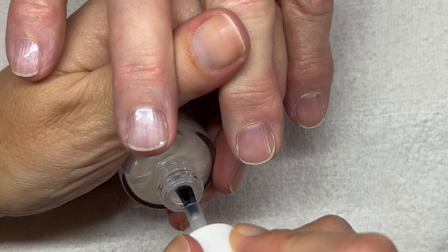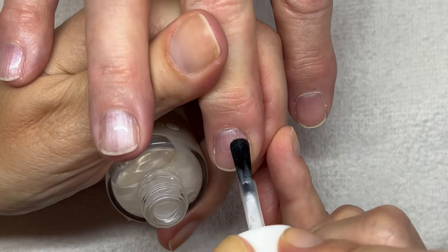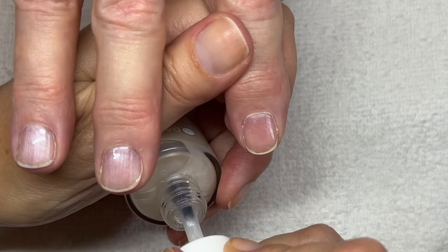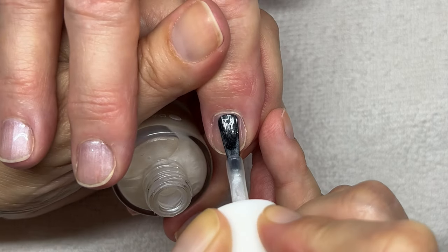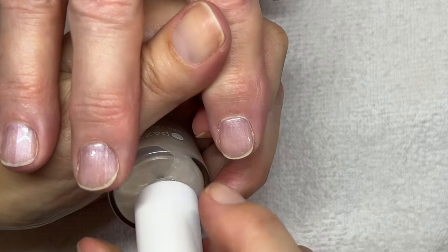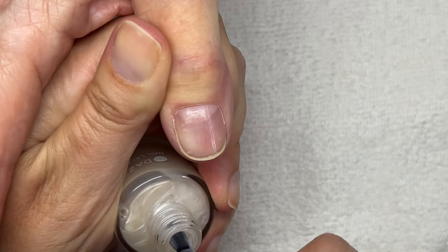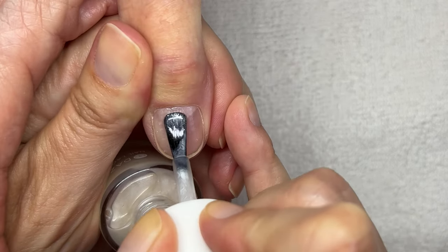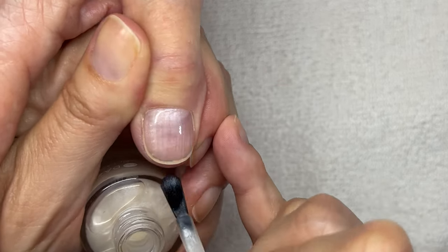One of my viewers was asking for a pearly white polish like we used to use in the 80s — this is it. I remember loving this. In the 80s we used to use this pearly white, and I remember wearing this kind of color with fuchsia pink clothes. It's crazy — it's like this huge bright pink craze coming back.